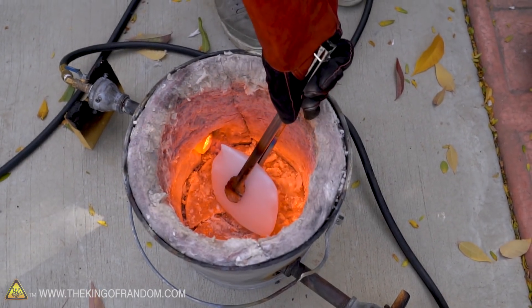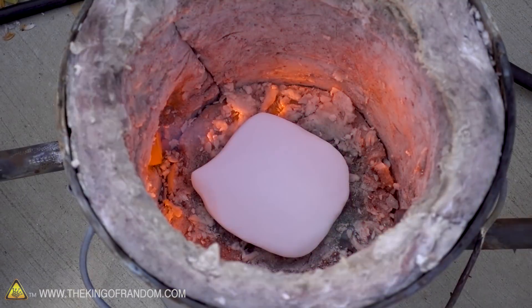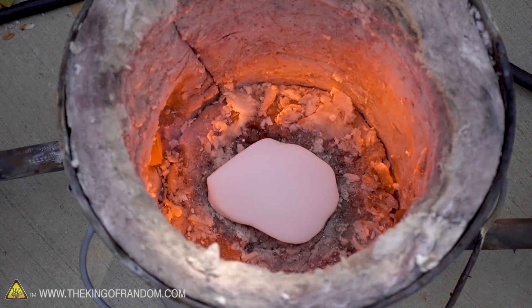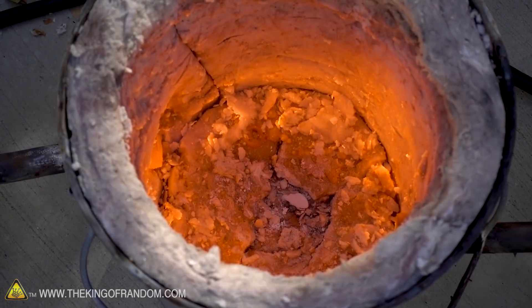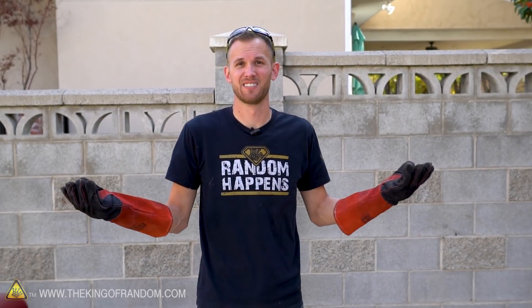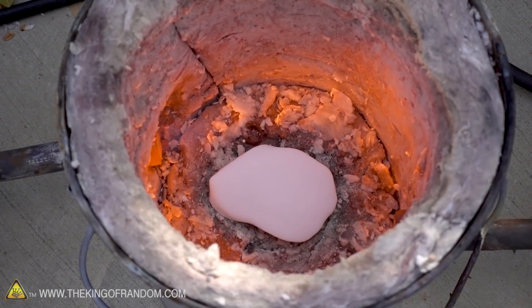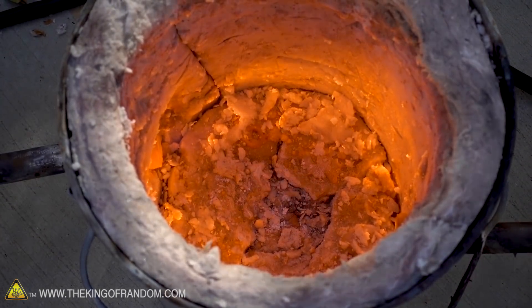Let's throw the rest of it in and see what happens. All of our dry ice is gone. It didn't put out the flame, it didn't put off a lot of vapors like it does if you put it in hot water — it just sort of sublimated into nothingness. That whole block took about ten minutes to disappear in our furnace, which is much faster than if you just left it sitting on the counter, but it's not very enjoyable.